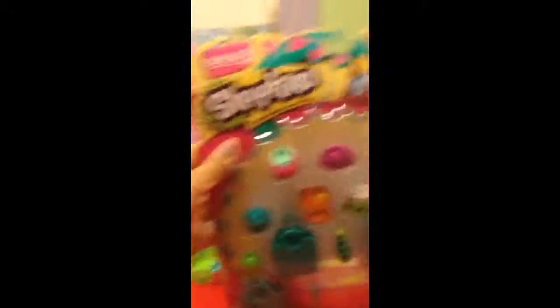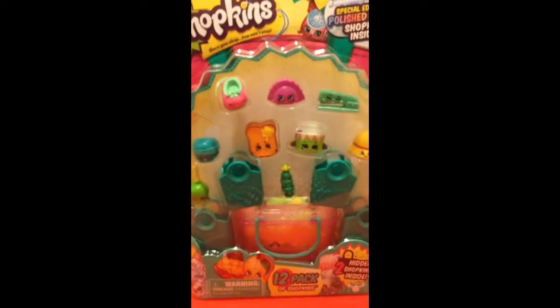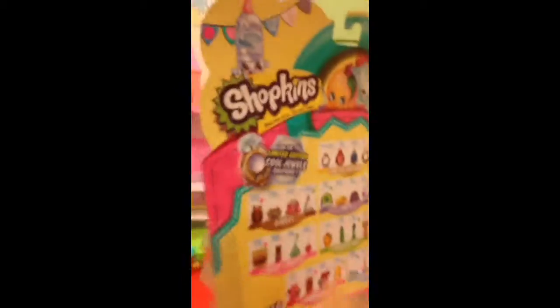Today we're going to do our first unboxing series of Shopkins! We got the Shopkins 3G. If you watch my introducing stuffy thingy with my friends, I also said today was my party and I also got some stuff. But I'll be unboxing this Shopkins, season 3, that comes with two blind bags. Let's check out the bags.